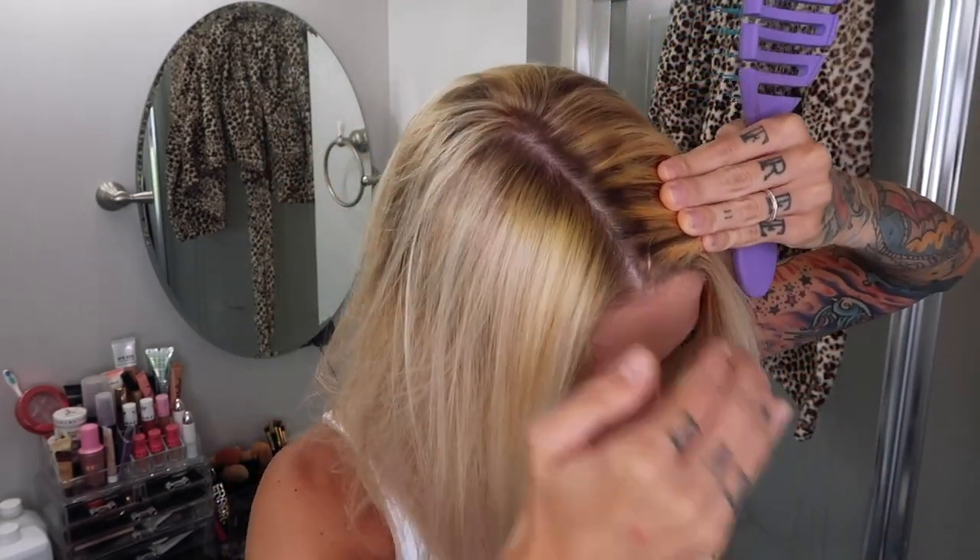Hey y'all, welcome back to my bathroom. My name is Brittany and today I'm going to be showing you how to correctly pick out a toner, how to correctly mix the toner, and how to apply a toner to cancel out yellow/orange unwanted tones from your hair. Not only will the toner get rid of some of these unwanted tones, it's also going to help blend some lines — I've got some harsh lines where I just wasn't paying attention.